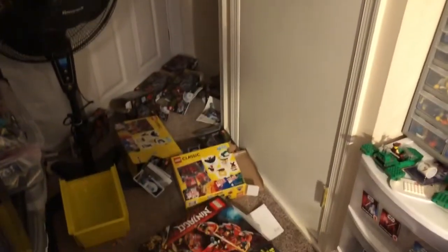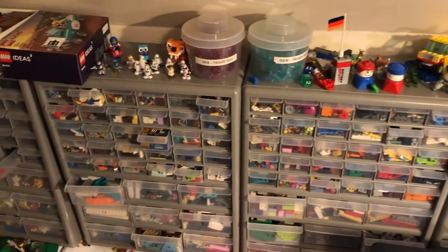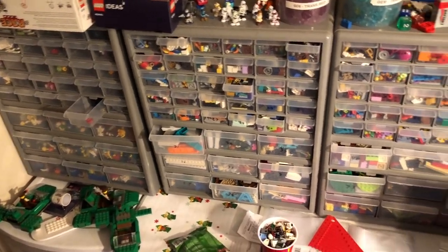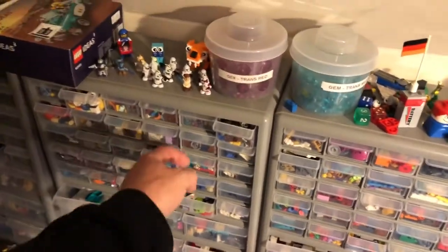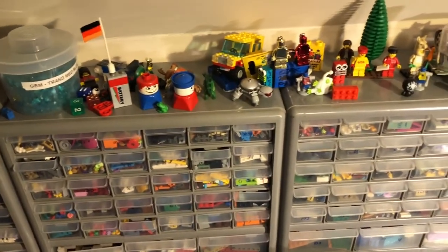Some of the parts from that classic set are finished up too. Now I just have a mess to clean up from all these boxes and bags. I will have a very exciting video coming out in the next couple of days — something big coming for the channel and for my store especially. Thanks for watching, and until next time, have a good one.